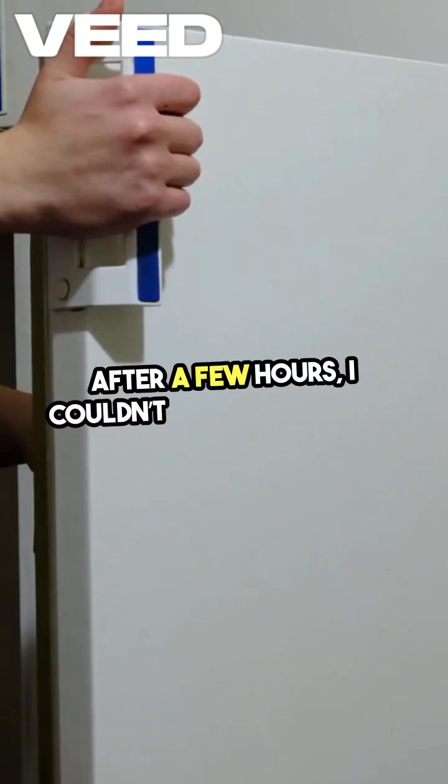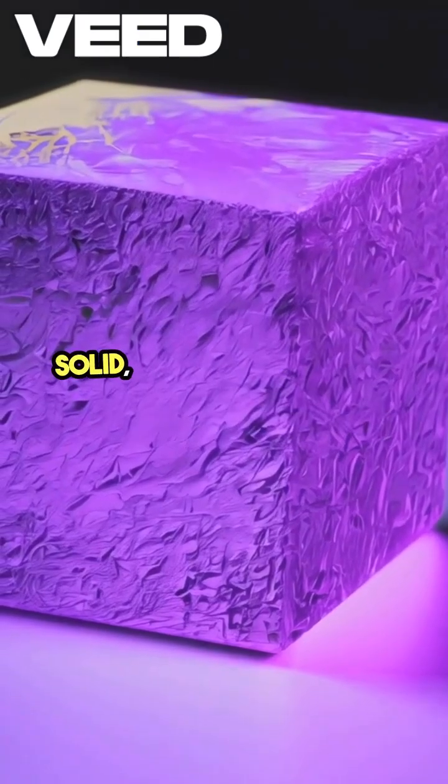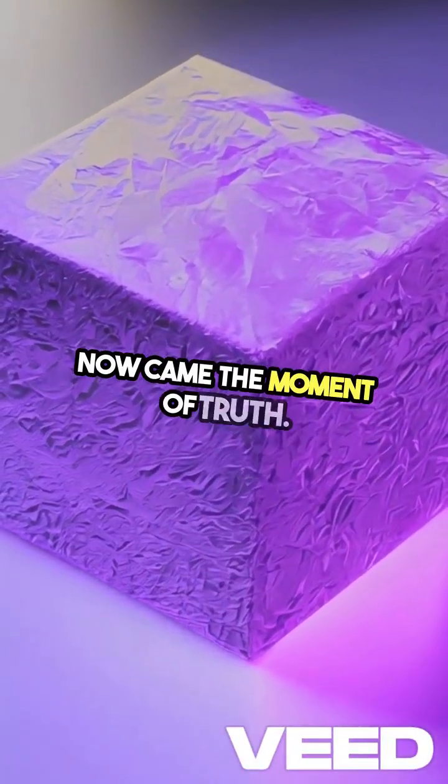After a few hours I couldn't wait any longer. I pulled it out and the jelly was rock solid, encasing my phone like a bizarre ice sculpture. Now came the moment of truth.